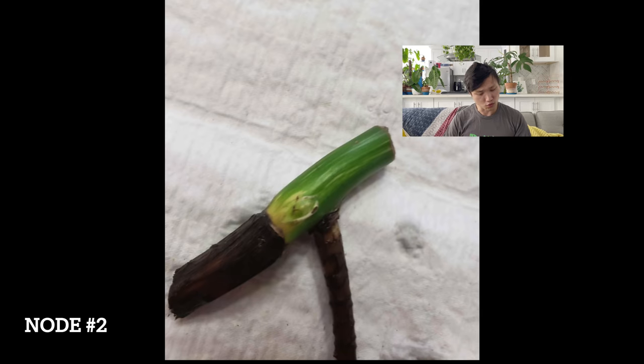Node number two. There's root rot — or stem rot — on one end of the node. The node itself seems healthy, but I would not risk it. You don't know if the rot you see on the outside is the full extent of it. Maybe it's deeper and more into the node on the inside. Maybe the node has already rotted from the inside and it just hasn't shown on the outside yet. Can't recommend this one either.